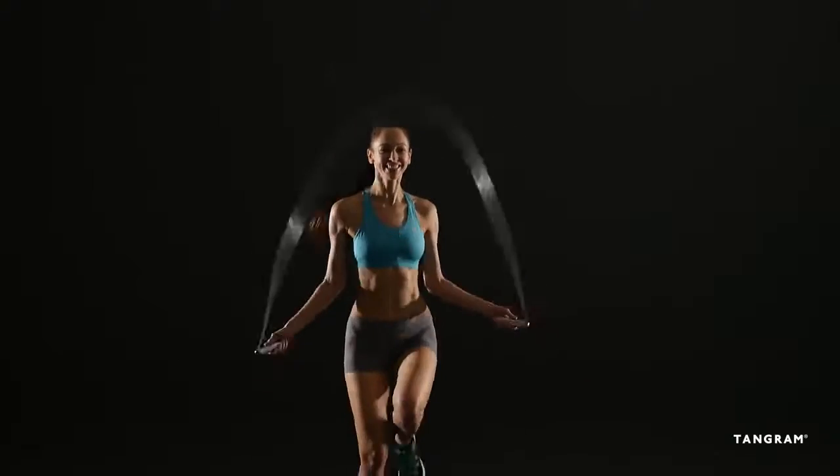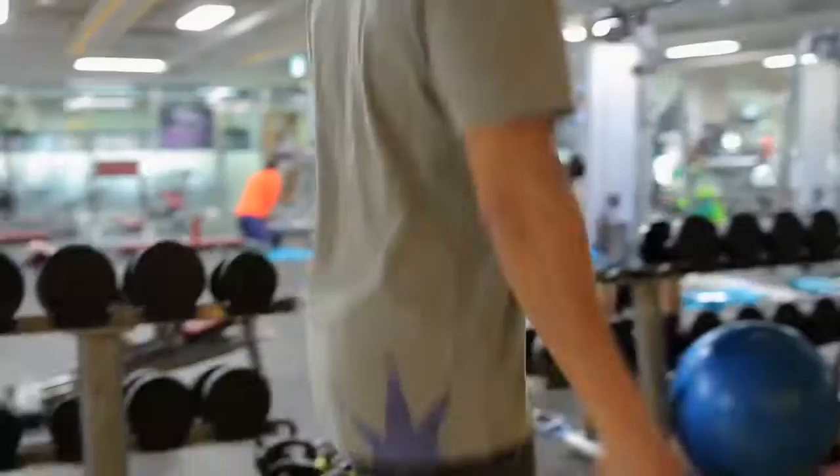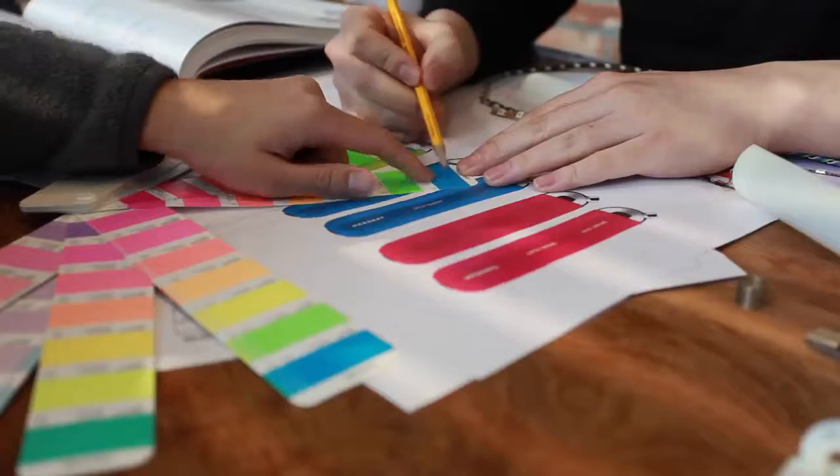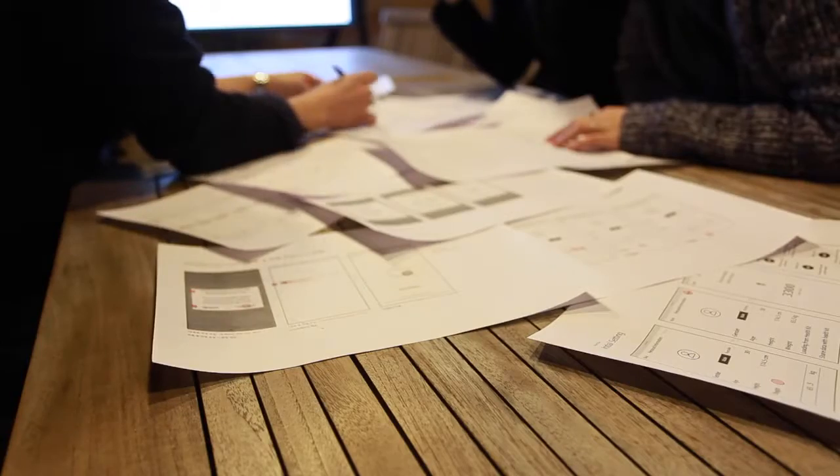Smart Rope is an LED-embedded jump rope that works with your smartphone, creating an anytime, anywhere fitness experience. We've created a true active fitness wearable that brings the best in new tech to a tried-and-true workout, consistently recommended by the health and wellness community.